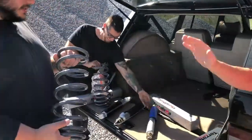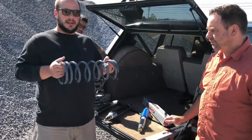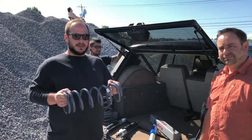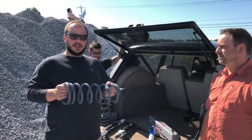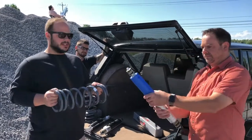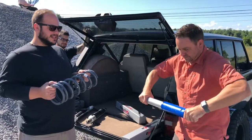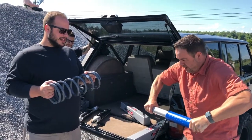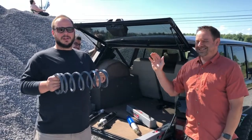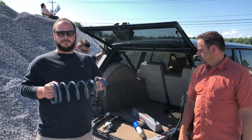We are doing a Terra Firma two-inch medium-duty kit — it is the TF202 kit. Retail on these is $415 plus shipping. If you buy one this week through next Friday, we're gonna throw in a free Terra Firma steering damper — the TF811 — with purchase of the kit.